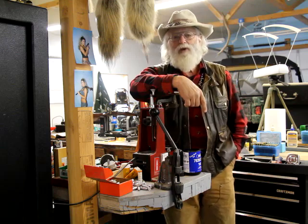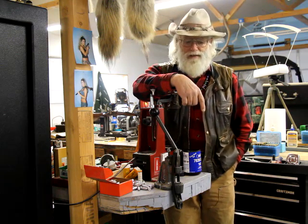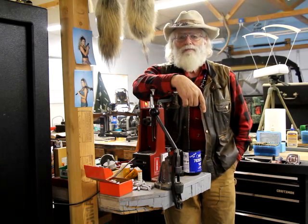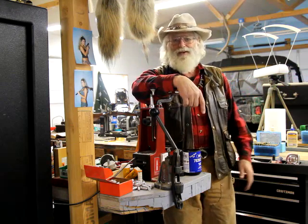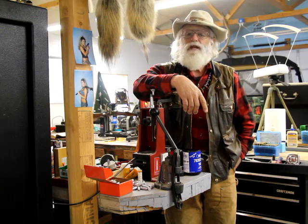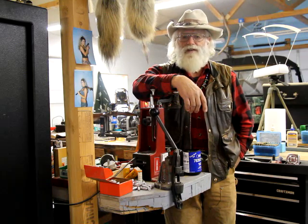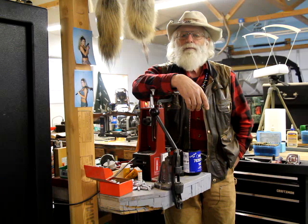Thank you guys all for your comments — I read every one of them and I appreciated every one of them. Anyway, that's all I've got this time. I'm Buckskin Dave — stick with the channel, we're going to build this thing, it's going to be cool, and then shoot it — that's the fun part. Stick with me until then, stay ahead of the zombie virus, stay safe, and you guys all have a great day. Bye.